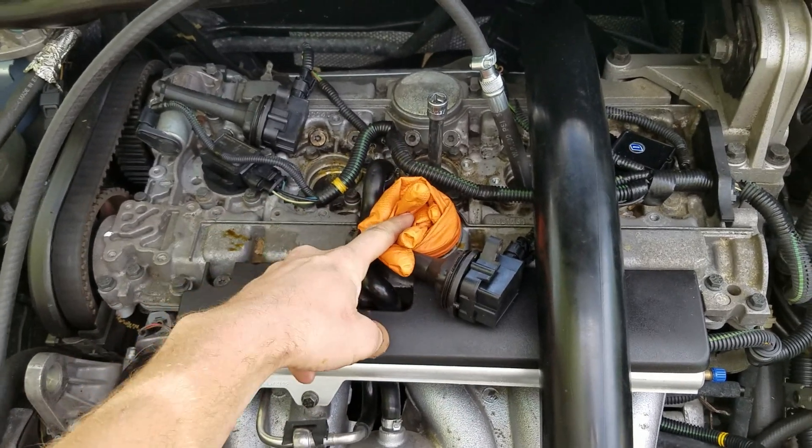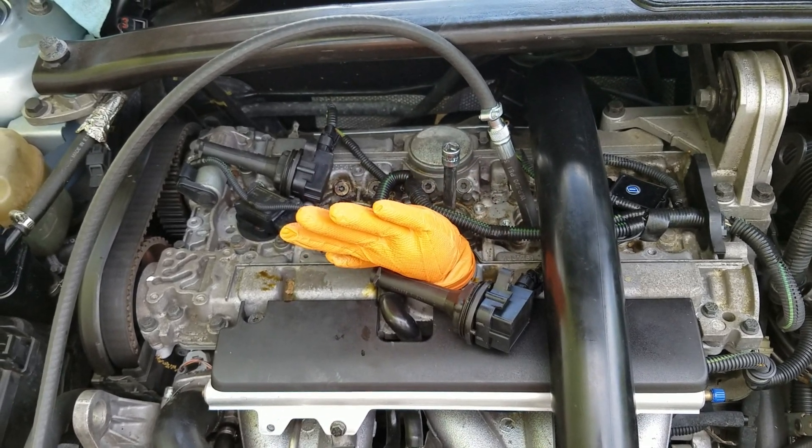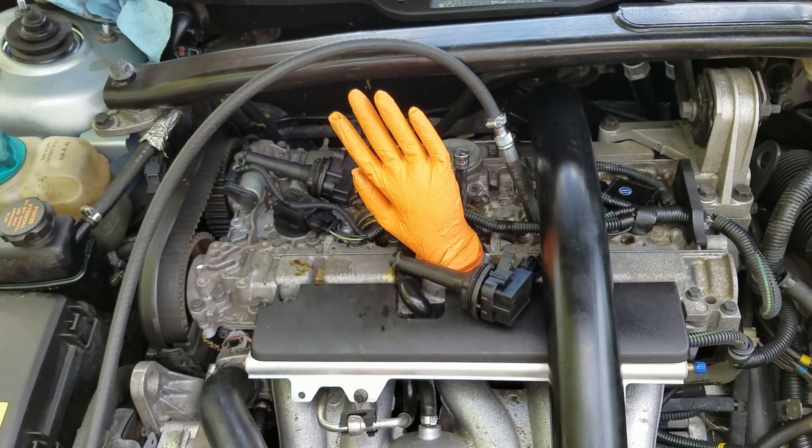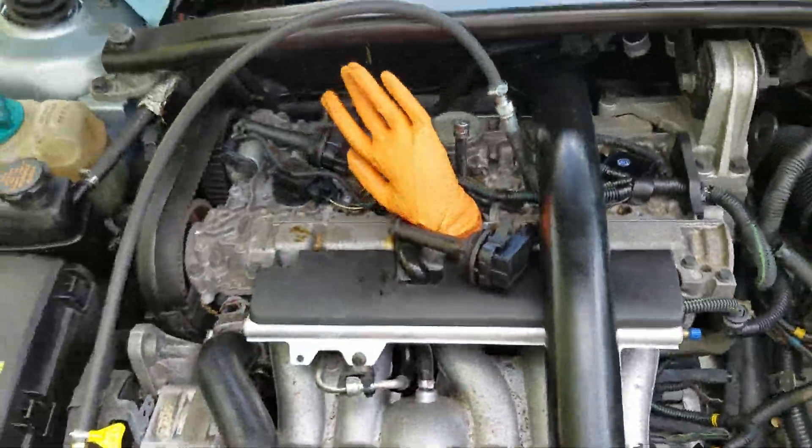I've put a glove over the oil filler cap just to kind of illustrate - check it out. That thing is just filling right up. Hopefully that illustrates the point about blow-by through the piston rings.